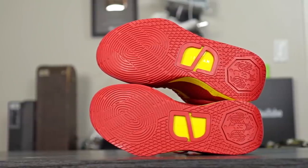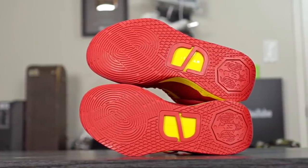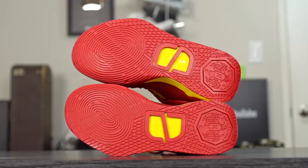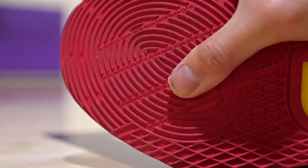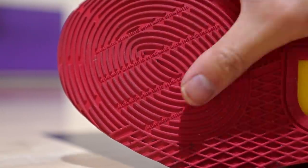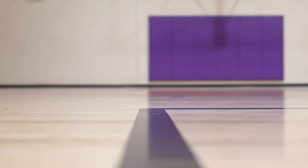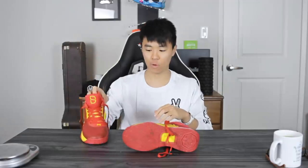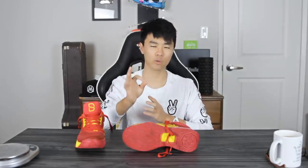Let's get started with the traction. This actual pattern looks like a Kyrie 2, which is not a bad thing — the Kyrie 2 is one of the GOAT tractions, and this is up there. At first it seemed like it was picking up a little bit of dust, but then as I kept playing in it and broke it in, it actually doesn't really pick up dust as much anymore, which is interesting. On a clean court the bite is insane — it has a really hard stop for both moving forward and also on lateral movements.